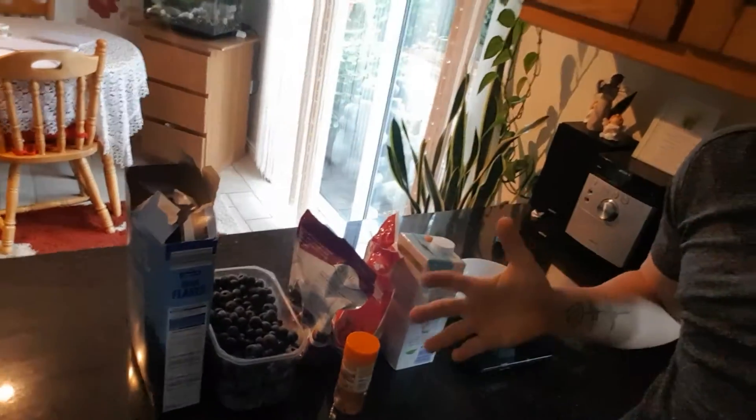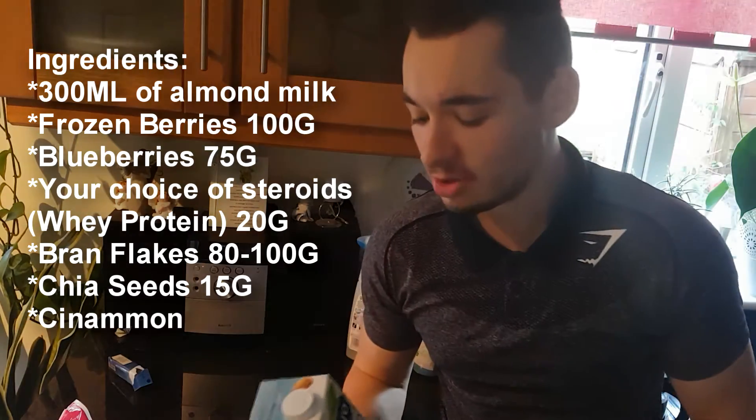Hey, what's up and welcome to a new video. It's going to be kind of a cooking video — I just woke up, so there's going to be a bit of a breakfast using these ingredients. I hope you like it. It's pretty simple and I'm pretty sure anyone can do it.